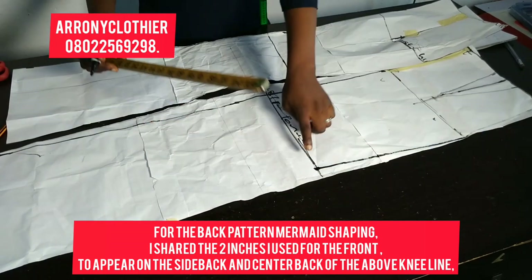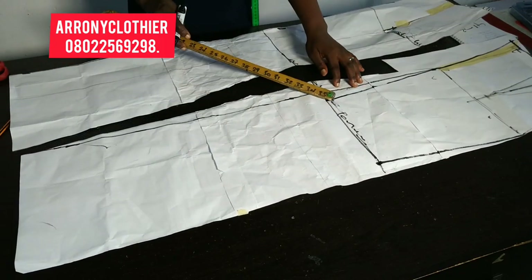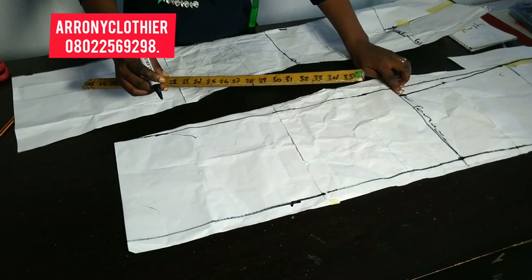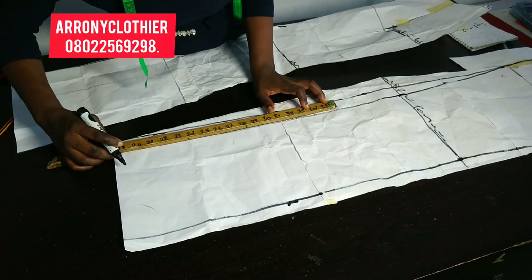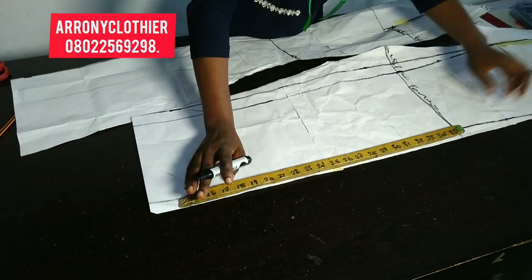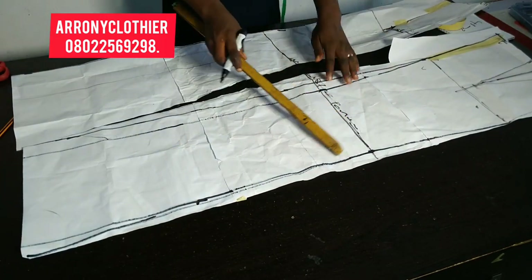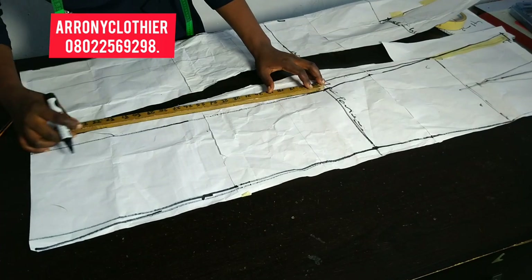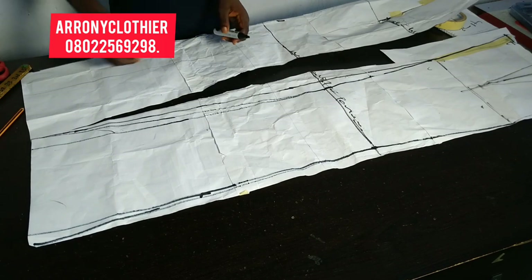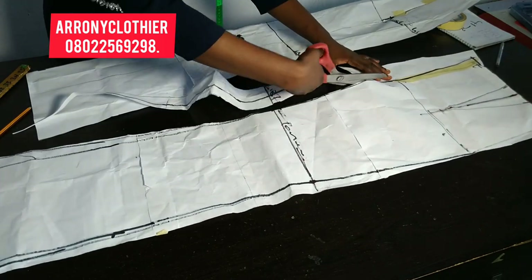I'm going to take that one inch down to the extreme. If you're making a straight skirt you take it straight down, but for a mermaid gown I took it back to the end of the paper. I'll be cutting them for you to see — I'm cutting on the second line, not the first line that I drew.